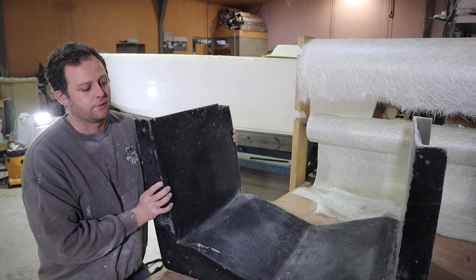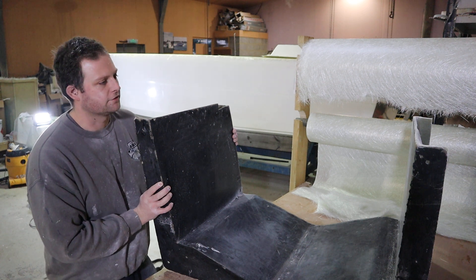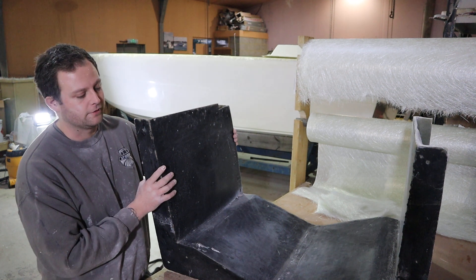We were told it was a Cobra Cat, but I've not been able to find anything online about the business or any previous model. So I've got one photo that came with it.